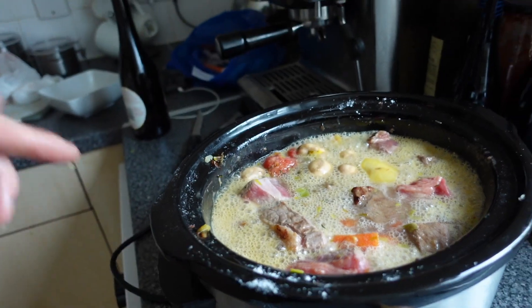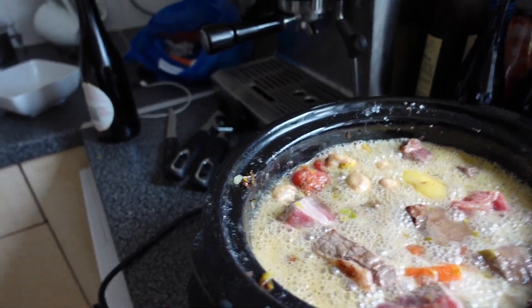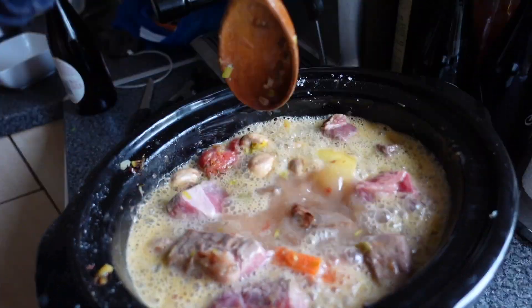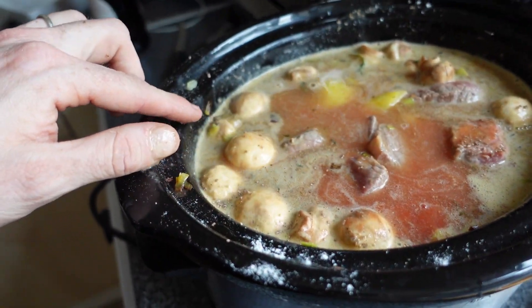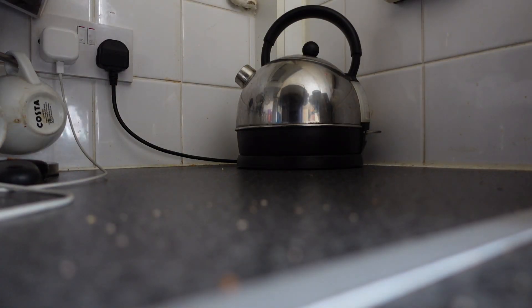I put about a tablespoon of plain flour in there as a slight thickening agent — you can always add more but you don't want something really gooey. I'm trying not to mess this one up. We'll give it a little stir around to make sure it's all evenly distributed. That seems just about perfect, so we'll pop the lid on and put this stew into a corner of the kitchen.